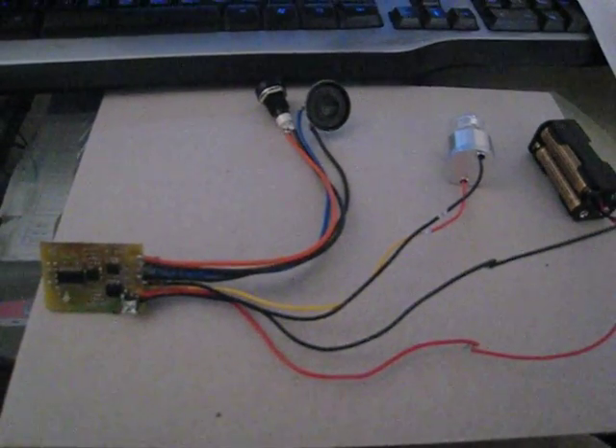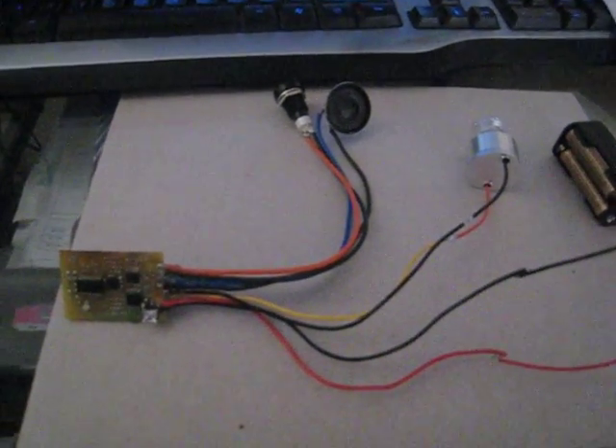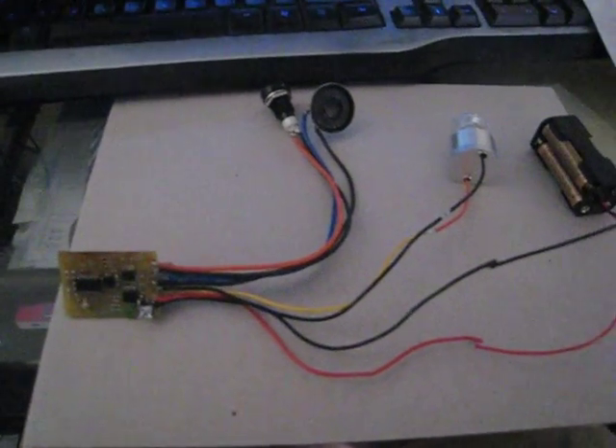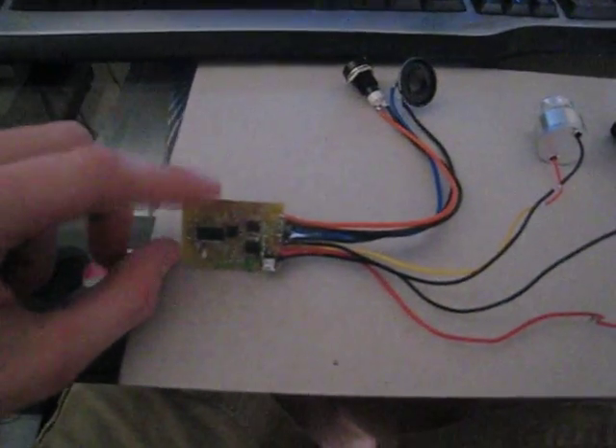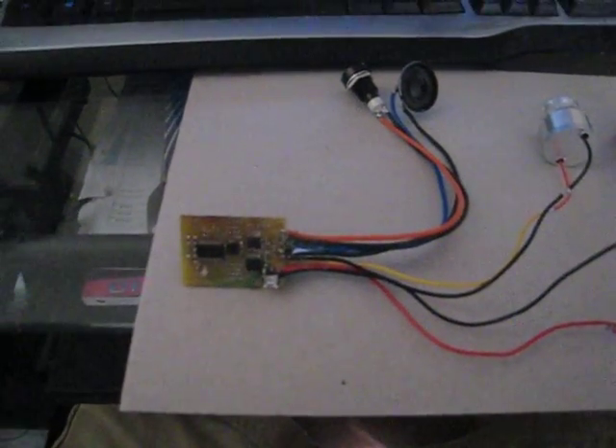Hey guys, this is SaberForge. I'm showing you my prototype soundboard. The production run of these is going to be done in a month. So the prototype looks a little bit different. The production run is going to be green silkscreen and everything is going to be finished on it.